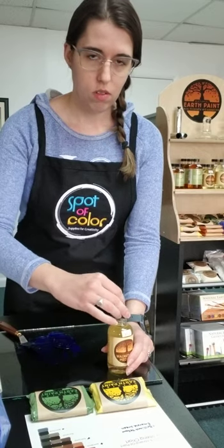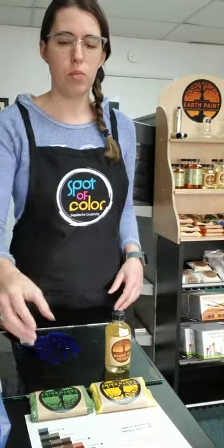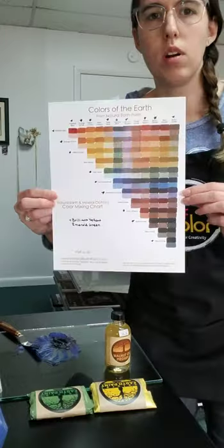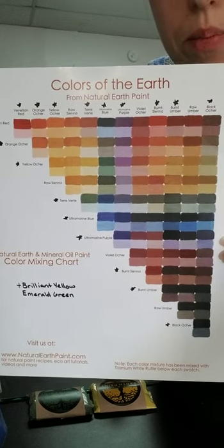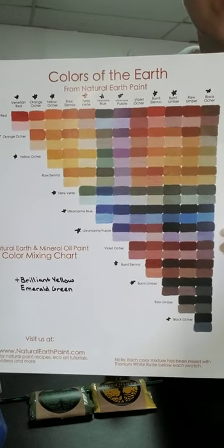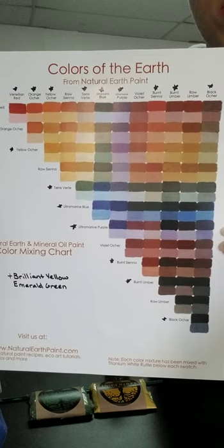So that is how you mix it — it was super easy and super fast, right? We sell all of these things in store. Here is the color mixing chart. I have marked the ones that we do have in store with little black stars so you can see the different colors you can create from these pigments. We do not carry the full line at the moment, but hopefully we will be expanding to cover those last few things.